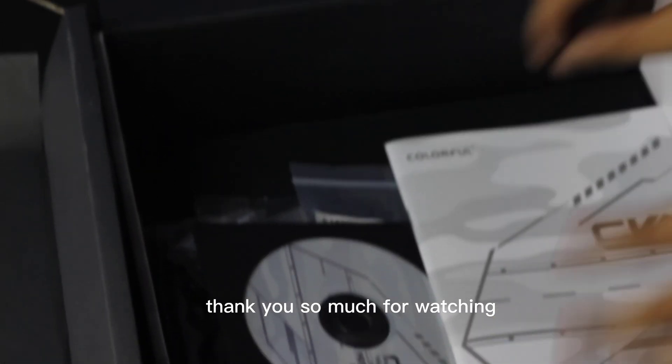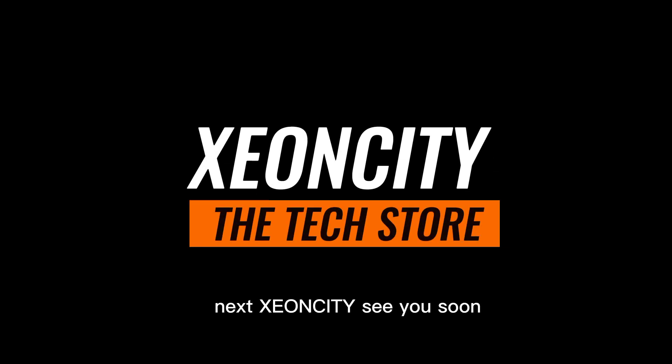Thank you so much for watching. If you enjoyed the video, don't forget to give it a thumbs up and hit that subscribe button for more exciting content. Feel free to leave your thoughts and suggestions in the comments below. Stay tuned for our next adventure in ExeonCity — see you soon.